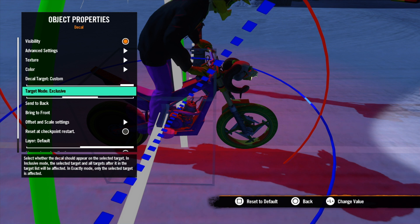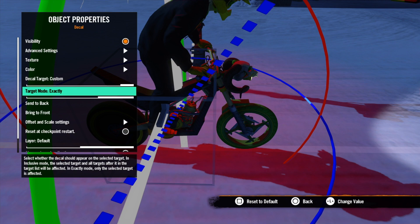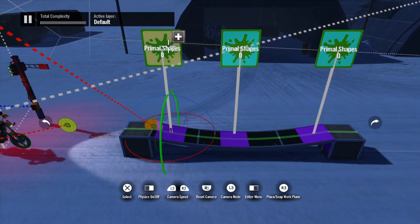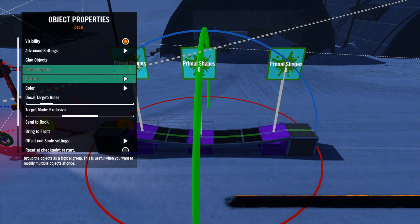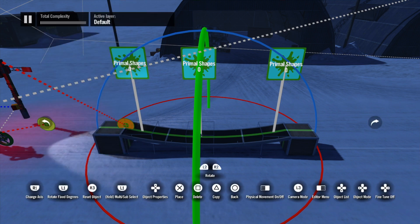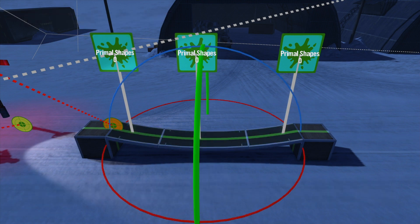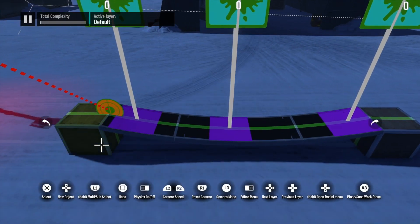But if I put it on 'custom' and then set the sticker to 'exact' — not 'exclusive' — that's what we're going to do to this ramp right now so it doesn't show on the bike or the rider. So you click on your stickers, go into the settings, set Target to 'custom', then set that to 'exact'. Now you can see they've disappeared off our ramp. All you need to do is click on the ramp or the object and set that decal to custom, which allows the stickers to show on that one custom object only.